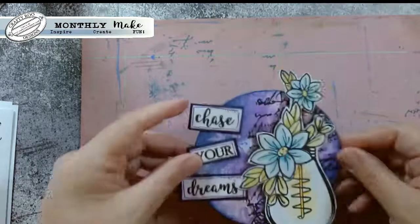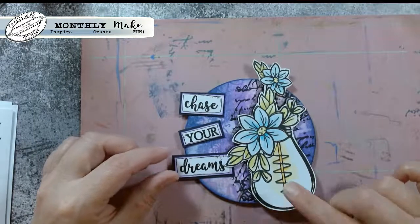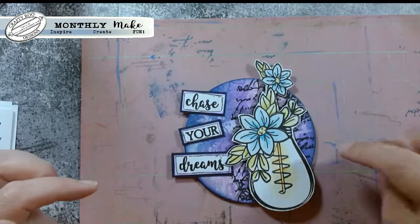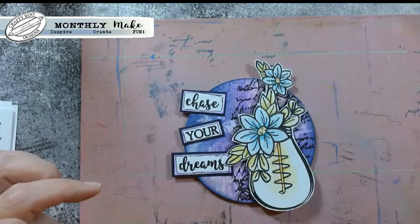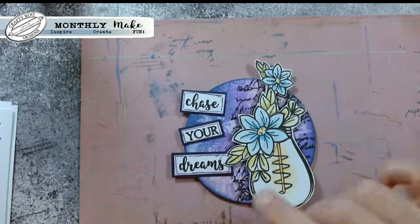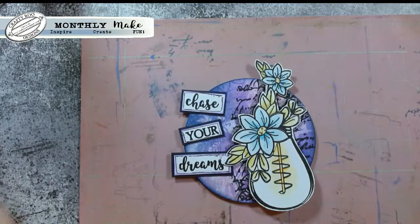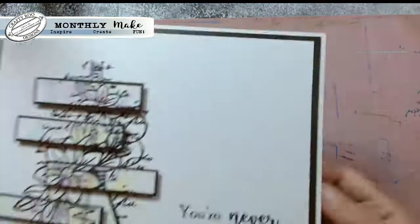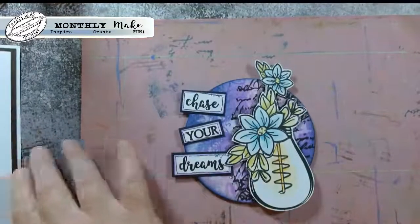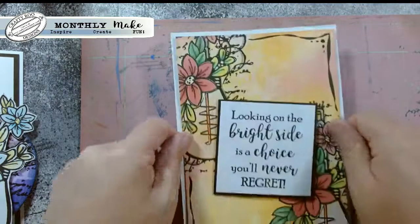I colored them in - I think that might be Brusho on that one. I put a bit of glaze on my bulb to make it stand out and then just started to color in and do bits of shading. Then I had a bit of fun, I found some grey board and came up with this one. I've just cut it out, colored it in a little bit, done quite a grungy background, popped my bulb on the top, and then 'chase your dreams' down the side - just used part of 'You're never too old to chase your dreams.'